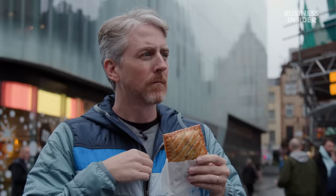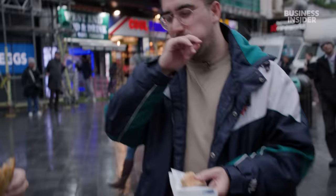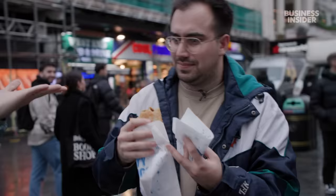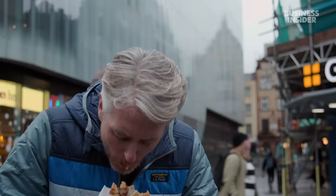Next up, you have a steak bake. Be careful — half the experience of these is biting into it and it's like molten lava inside, so have some caution. I'm nibbling from the other end. This tastes kind of off. I want you to take a bite and think of one word — and that word is seafood.